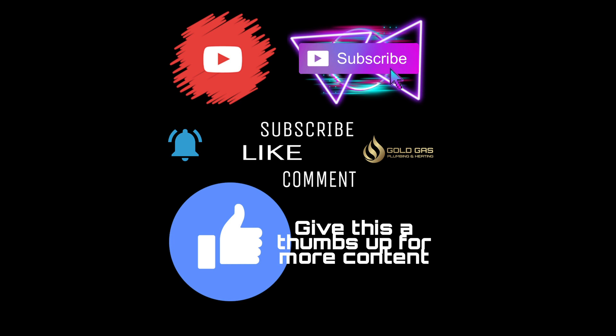If this has helped you out or you enjoy my videos, give me a thumbs up — it does help the videos in the long run. If you add me on social media, on Instagram or Twitter, you can find some competitions, promotions, and some plumbing disasters as well.